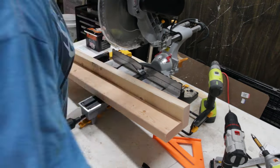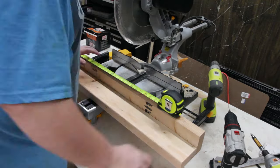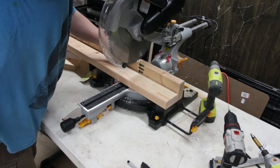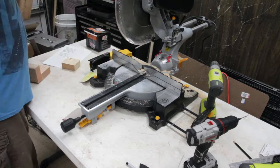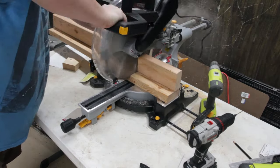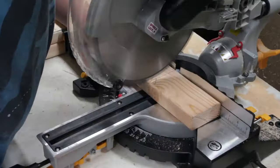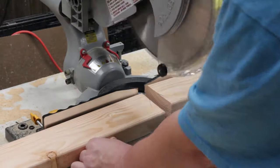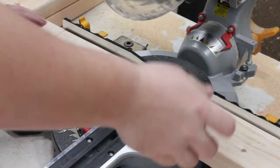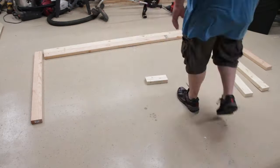I'm using the Harbor Freight 12-inch dual-bevel compound sliding miter saw and so far I've been really happy with it. I've used DeWalt and Bosch saws in the past, but when I outfitted my own shop I went the cheap route. It's not 100% accurate but I've tuned and shimmed it and it's very close. Now that I have a new table saw, I'll trim to rough length on the chop saw and then finish everything on the table saw with a sled.